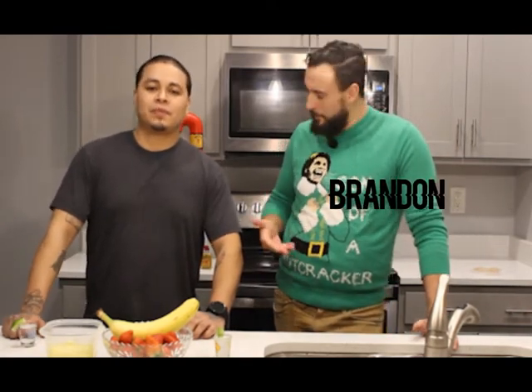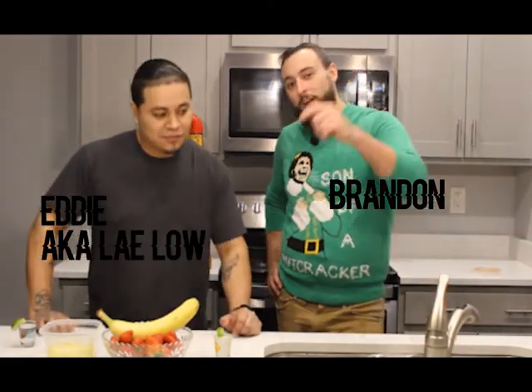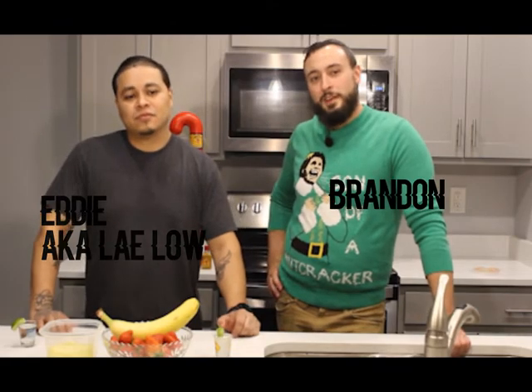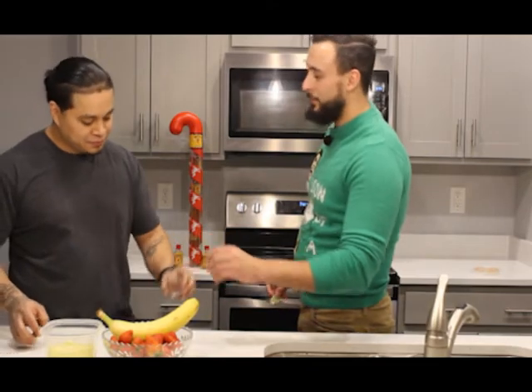Welcome back for another episode of Crossfaded Kitchen. My name is Brandon, a.k.a. the only person that believes in wearing a holiday sweater for Christmas. And I am Eddie, a.k.a. Lelo. For today's episode, we're going to make some dessert nachos and top that off with some homemade eggnog. But before we get started, let's keep the traditions going — go tequila, bro.